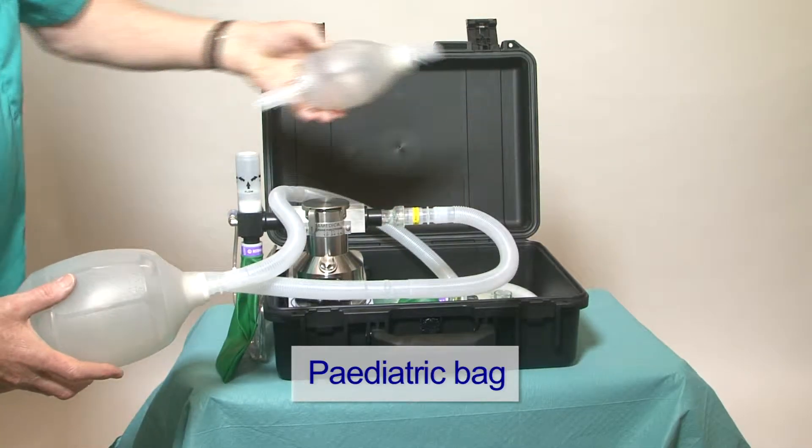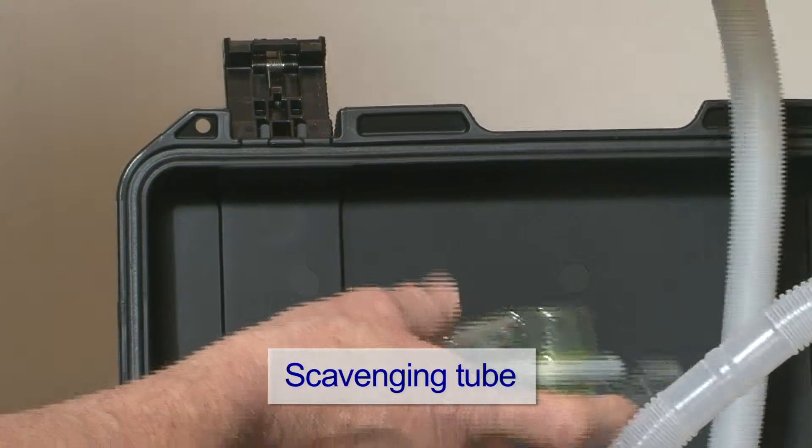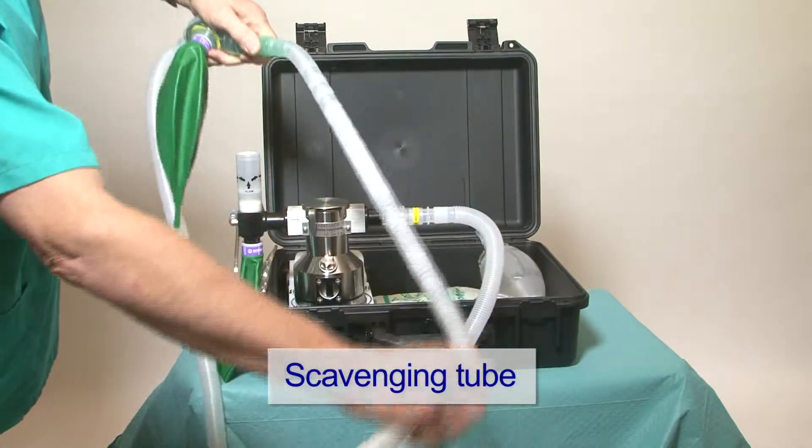The pediatric bag can be attached instead of the adult bag when required. Scavenging can be connected to the expiratory side of the patient valve.